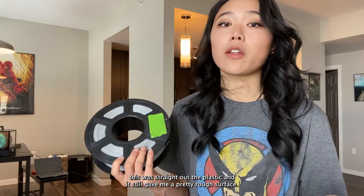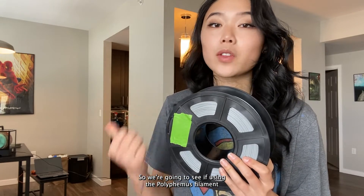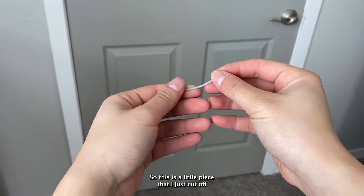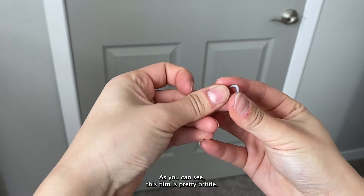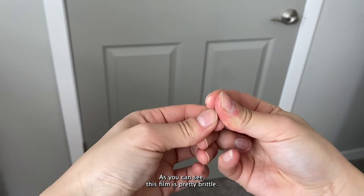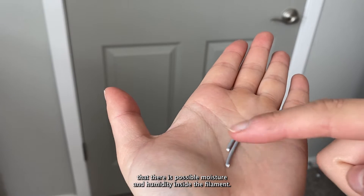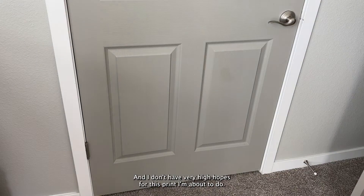This roll has been sitting out of the plastic for maybe a week now, but the small print I did before with this was straight out of the plastic and it still gave me a pretty rough surface. We're going to see if using the Polyphemus filament dryer makes any difference whatsoever. This is the little end piece I just cut off when I loaded it into the machine, and as you can see this filament is pretty brittle — which is another sign it's been sitting out and that there is possible moisture and humidity inside the filament.